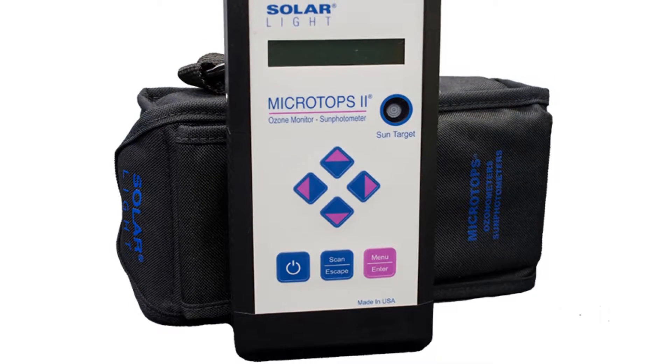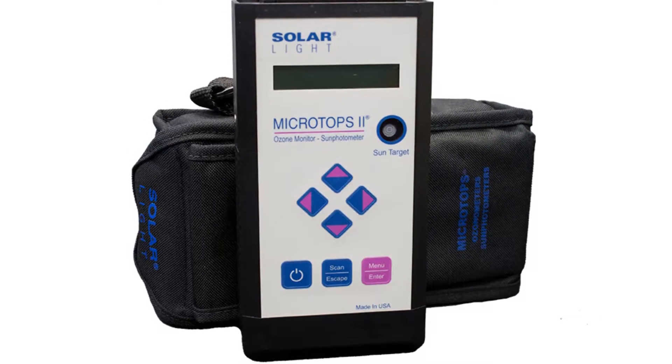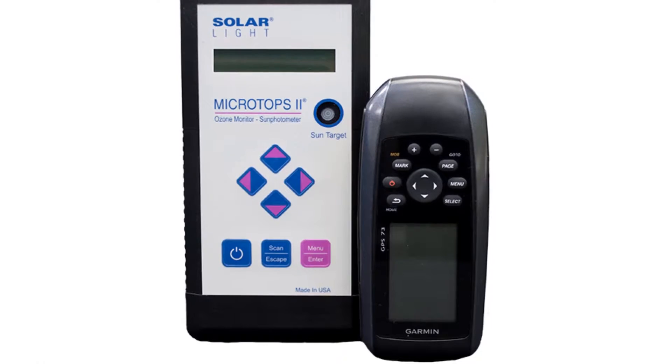This meter features very high accuracy, comparable to much larger and more expensive instruments. We also offer an optional GPS receiver to facilitate field operation.